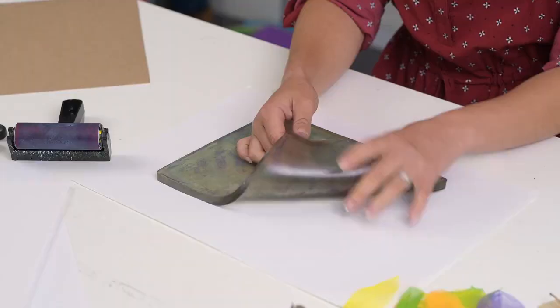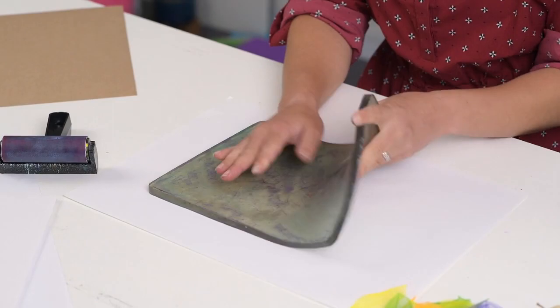This is a gel plate. It is used for printing. If you haven't used one before, they're super fun and they're great for exploring texture because they will pull up every single detail of whatever you press onto them.